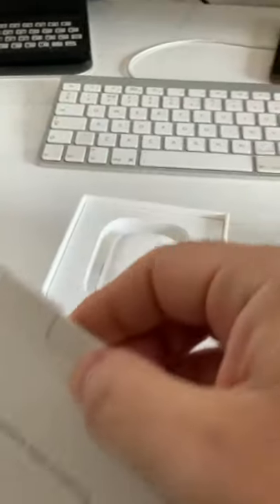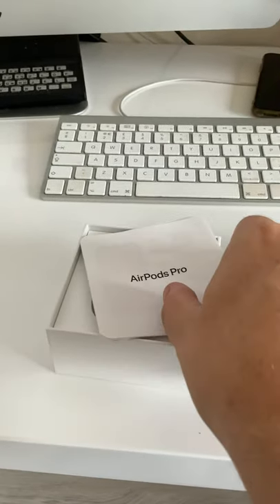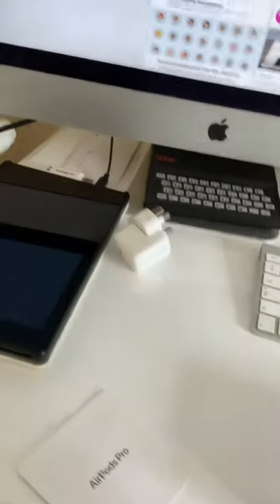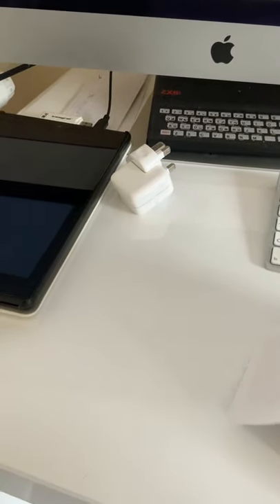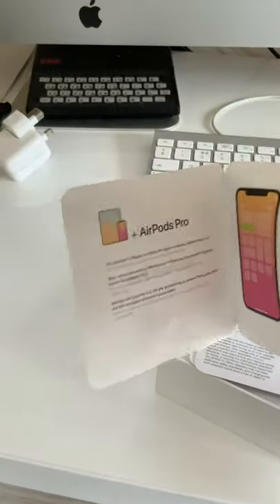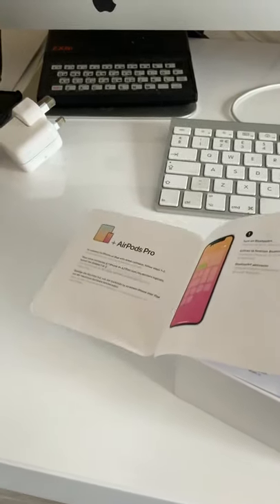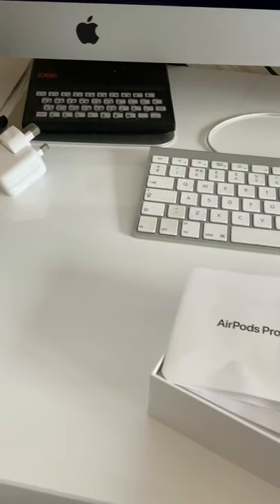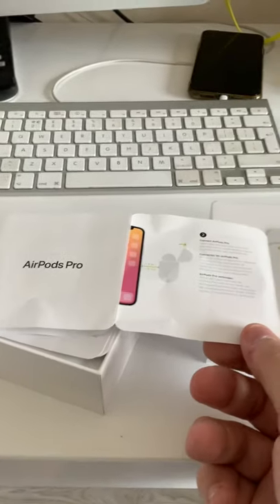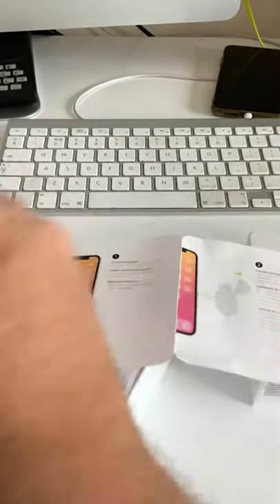Again, typical Apple — it gives you the sheet which takes you through the step-by-step of how to set up, and it's very, very intuitive. So AirPods Pro: you go through step one, which is turn on the Bluetooth. Once you turn on the Bluetooth on your phone, you should see AirPods Pro, and once you see that it should connect no problem. But there's also an easier way.